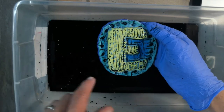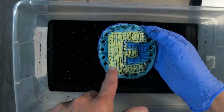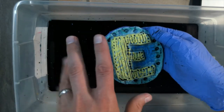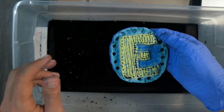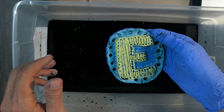Alright, there we go. There are some areas where the black watercolor is pooled up and making a little blob, so what I'm going to do is just blot that with a paper towel and then set this off to dry and that'll be it.